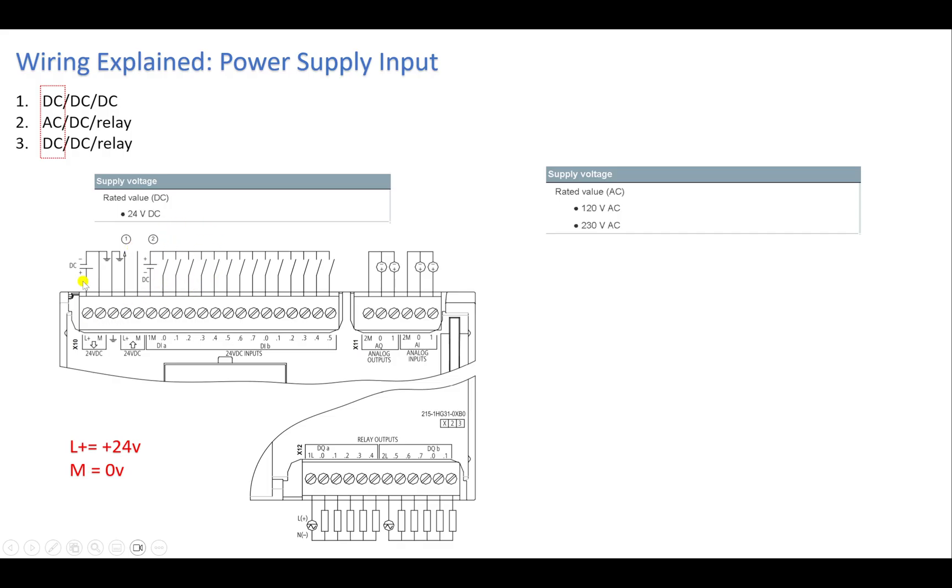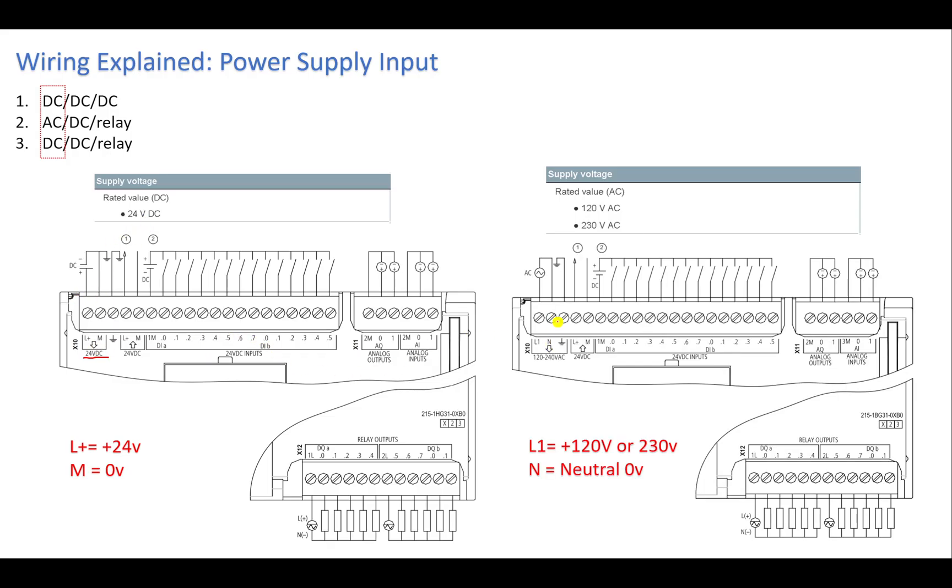For the DC option, you can see the terminals L+ and M on the PLC. The arrow going into the PLC indicates this is a power input. Connect the positive terminal of your DC power supply to L+ and the negative to M. If your PLC is AC-rated, connect one terminal to L1 — at 120 or 230 volts — and the zero terminal to the neutral.